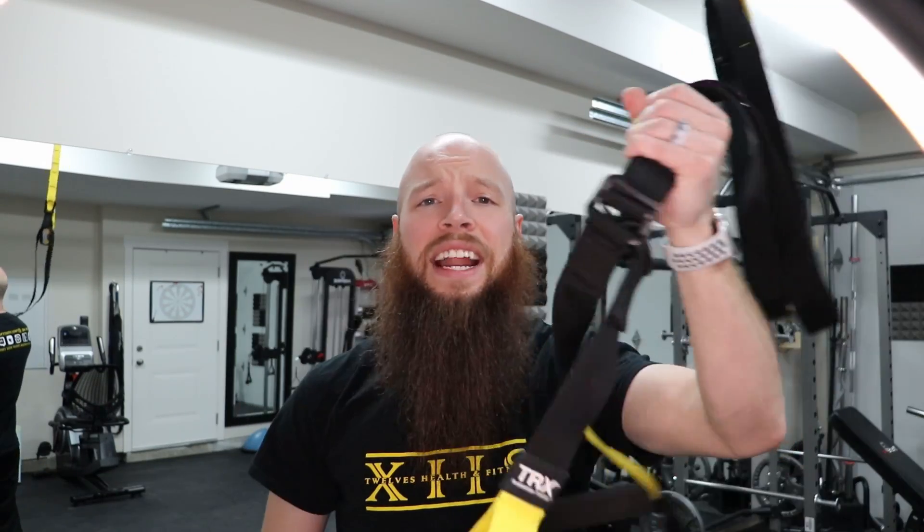What up world! It's Trep for 12's Health and Fitness Certified Personal Trainer! Welcome back to the channel! And that is not how you're supposed to use a suspension training system.